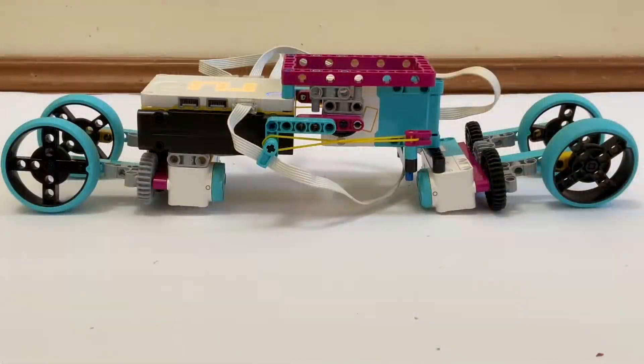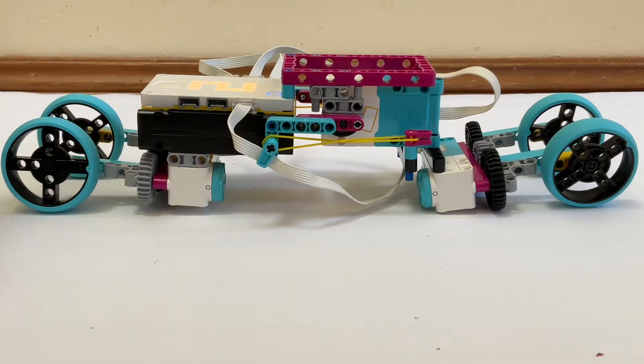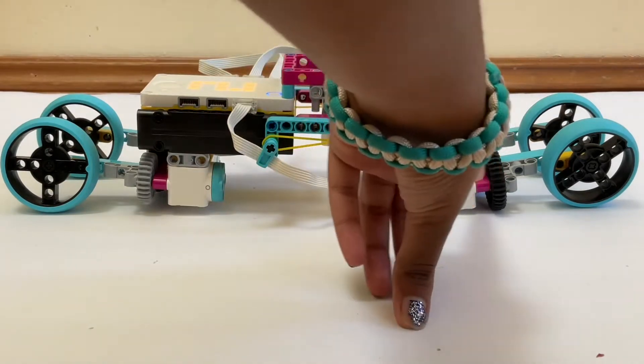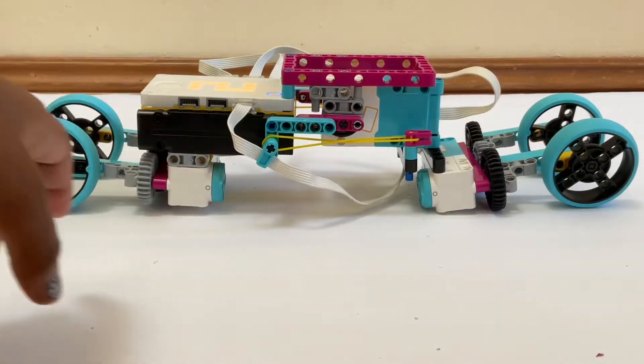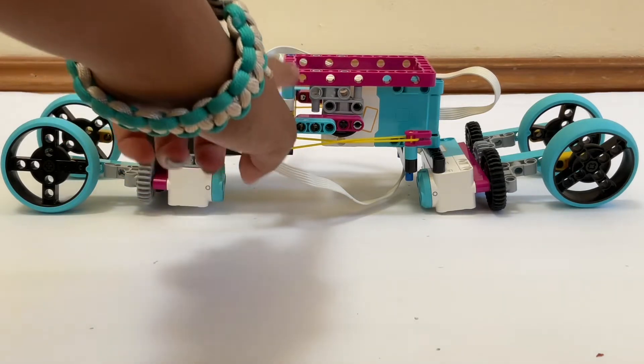As you can see how the robot moved with our program, there is one motor at the front of the robot which is attached to two wheels. There's also a second motor at the back of the robot where there's also two wheels. And there's a large motor at the top of the robot.